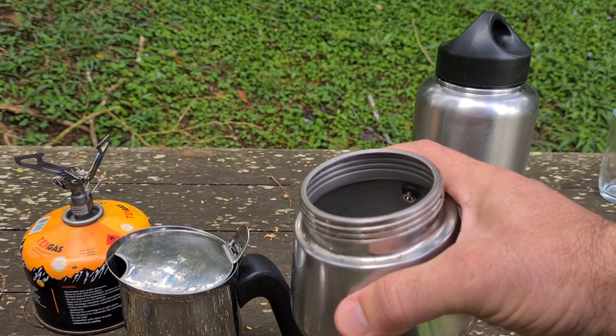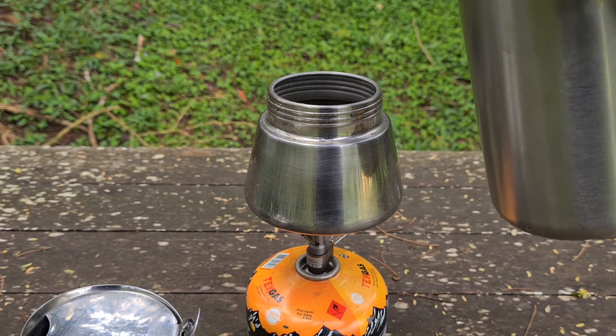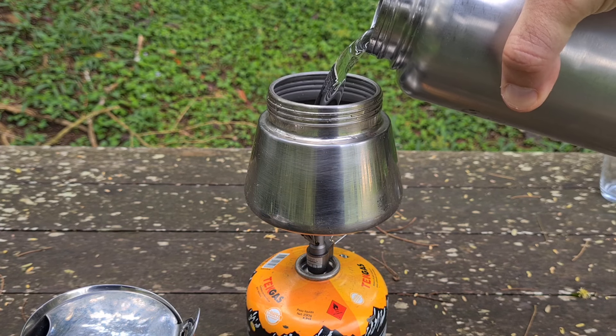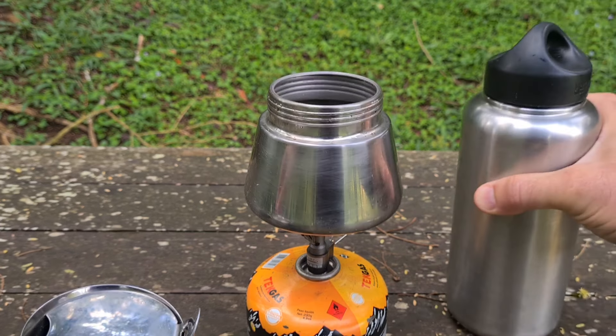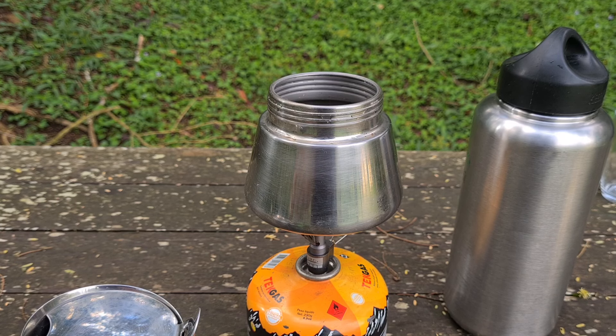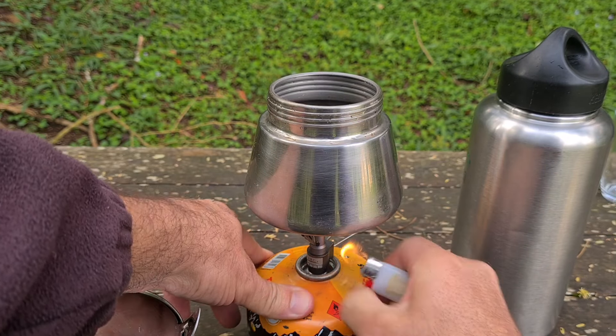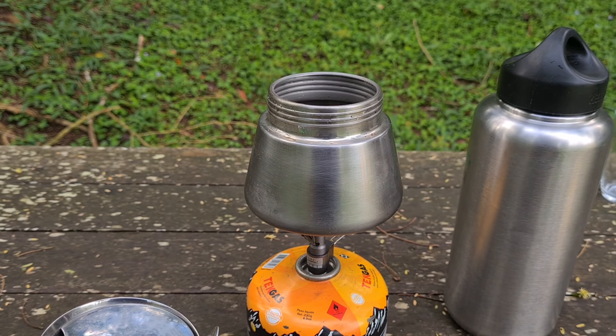Então o que eu descobri é que a gente primeiro dá uma esquentada na água — lembrando que a água não pode ultrapassar a válvula de segurança. A hora que a água já estiver bem quente, quase fervendo, aí sim a gente coloca o receptor de pó. Vou ligar aqui o fogareiro.